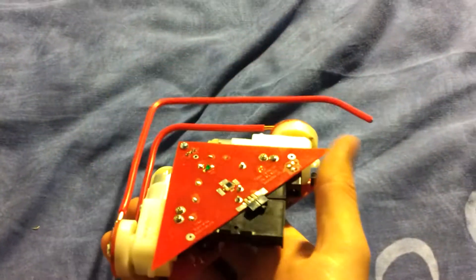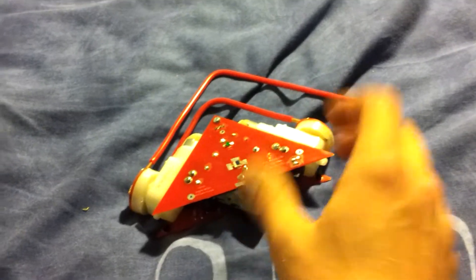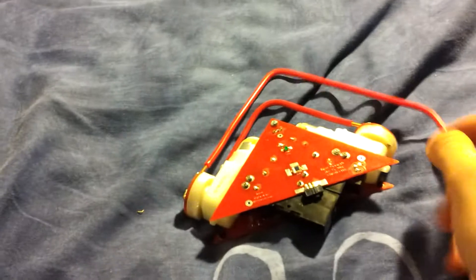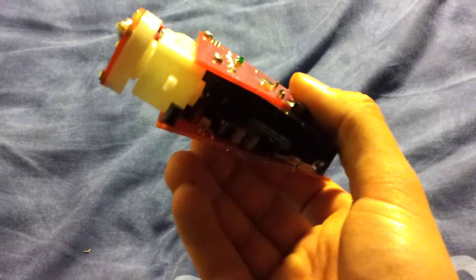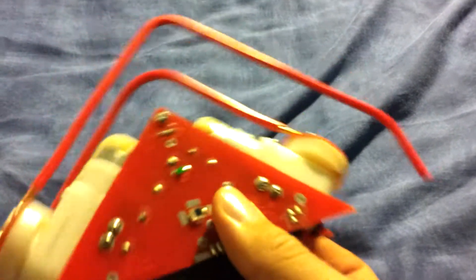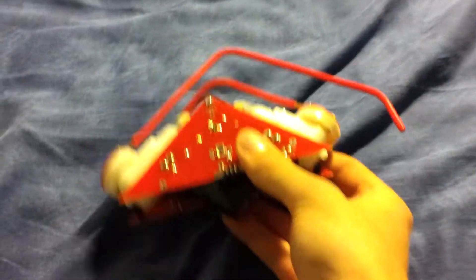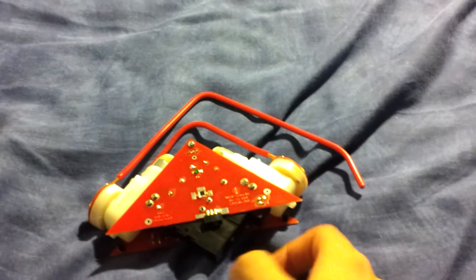This is the weirdest moving robot I've ever come across. I would liken it to something like a fiddler crab, which is particularly apparent as it's red and got one arm bigger than the other. It's a light seeking robot. Those two black dots on either corner, just here and that one, they are photodiodes, and it has these ones on the top on both sides as well. So it can detect which way up it is and where the brightest source of light is.